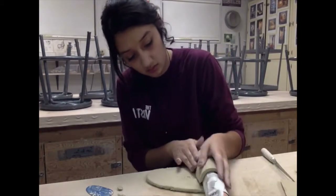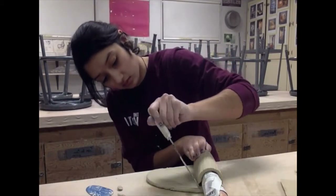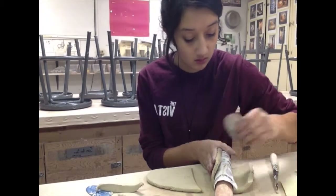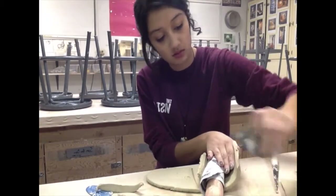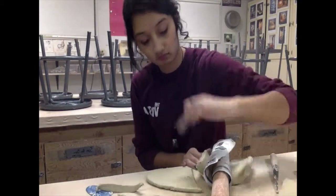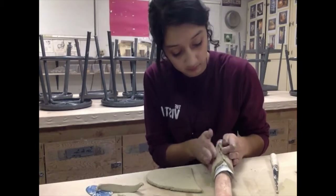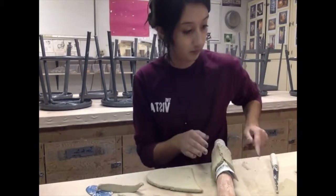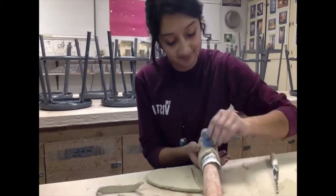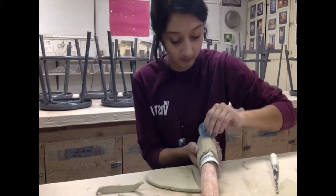There are a few important steps to attaching clay. First you need to score it — I use a metal serrated rib for that. Then you need to add some slip, which is just clay and water, and then apply a decent amount of pressure. This helps keep it from falling apart in the kiln and makes it sturdier.